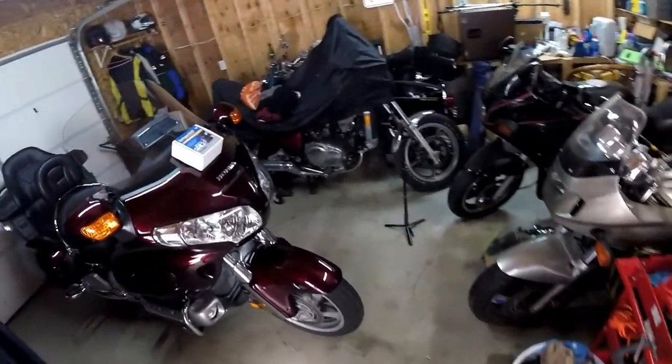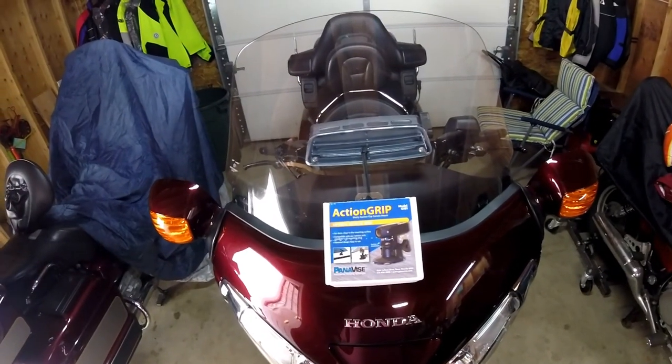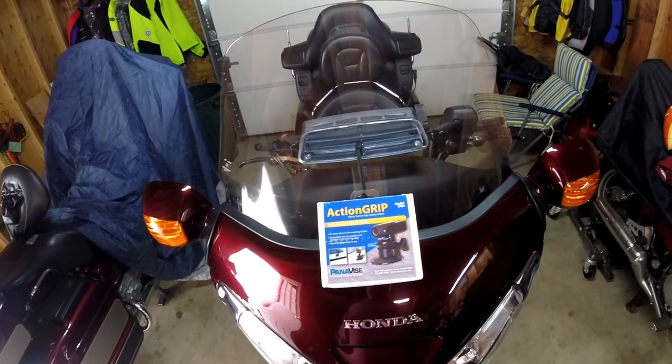Can a $16 GoPro mount suction cup stand up to Have Moto Will Travel? We're going to find out on this episode of Motorcycle Confessions.